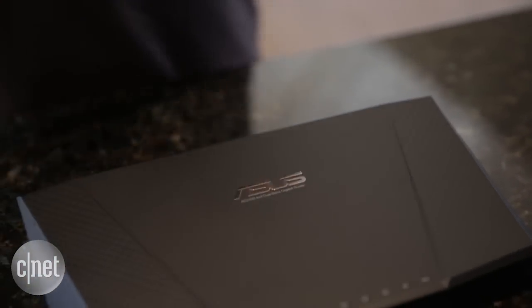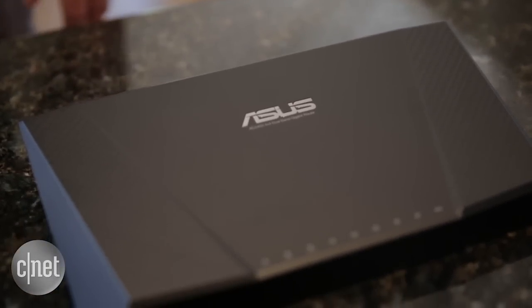New hardware. CNET router guru Dom Go recommended this Asus model for its wide coverage. We'll install one as our main router and a second one as a repeater. Okay, let's get to work.